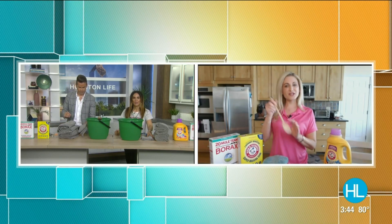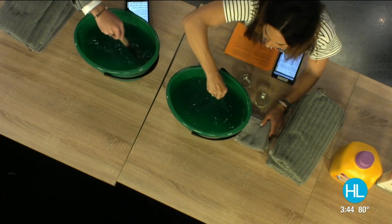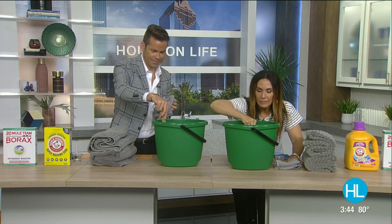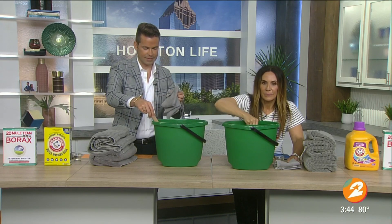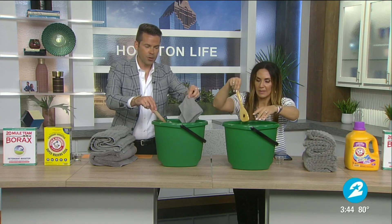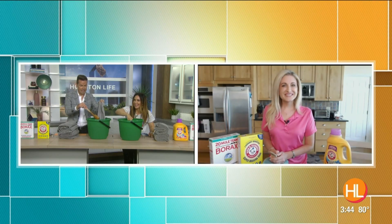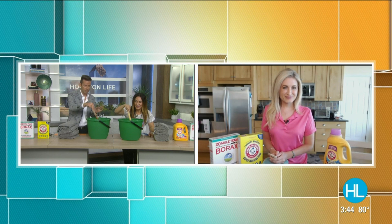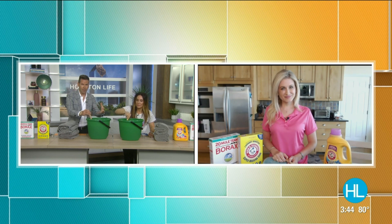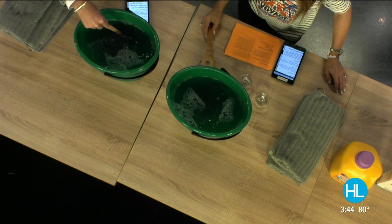Once you pour all that in, take your wooden spoon and stir it around in the bucket pretty good. Make sure you can start to see everything dissolving, and once everything is pretty much dissolved, you are ready to put in your garment. So it looks like you guys are doing some towels today — some hand towels. Once you put it in and start mixing, especially if you have it in a white bucket or a white tub, that's when you're really going to see all of that gunky, dirty water start turning more and more brown.